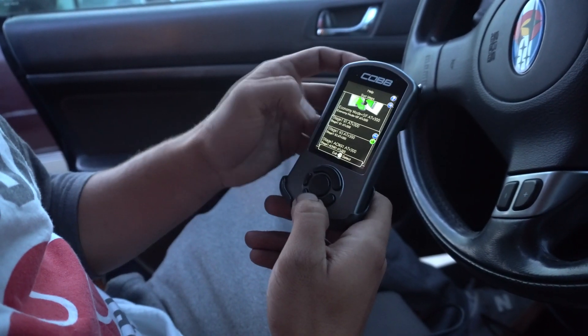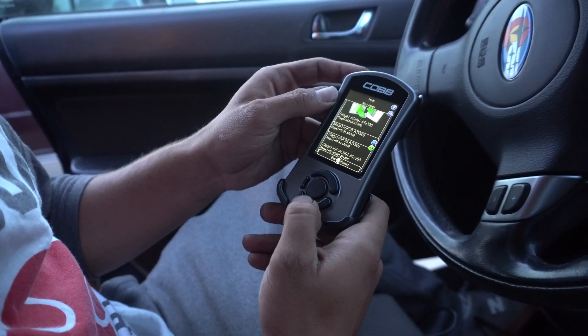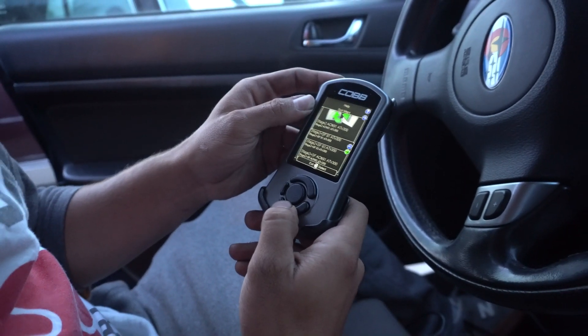Selected Stage 1, 91 octane map. There's an 'SF' designation on the map — not sure what SF means, probably should read the manual.